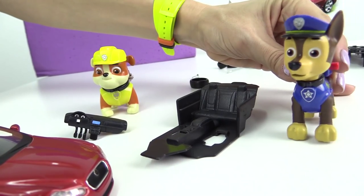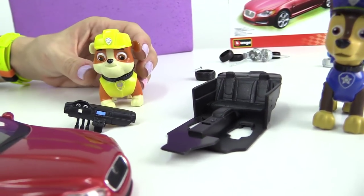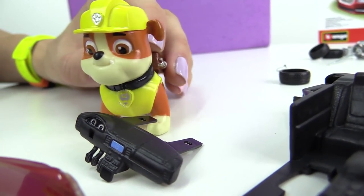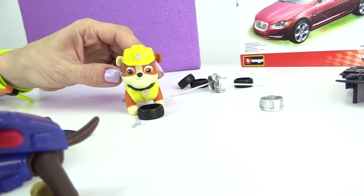Hey Chase, we also need a steering wheel. And a control console. Control console — I found it. Okay, here's the steering wheel too.